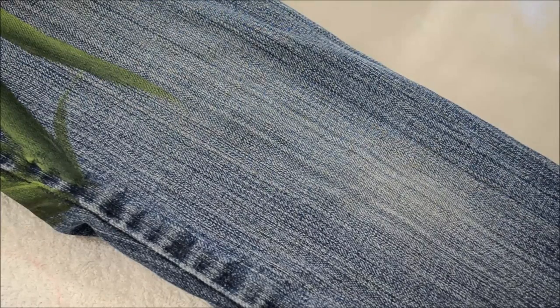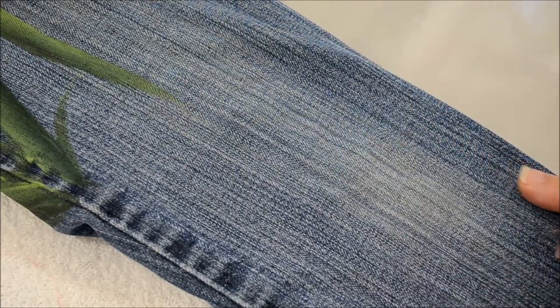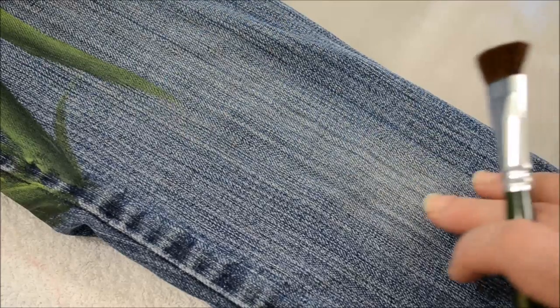Hi, this is Pam, Pamela Gropi Art, and I am going to show you how to paint a sunflower on a pair of jeans.